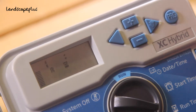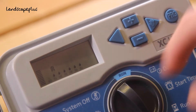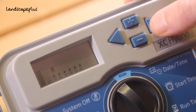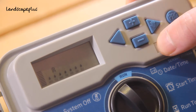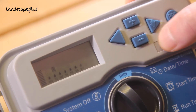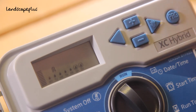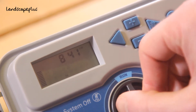Once you've set your run times, you can adjust the watering days. You've got Monday to Sunday on there, so if you don't want the system to work over the weekend, scroll through the days and press minus on the day you don't want the system to run. That's your basic timing set — flick the system to run and you're good to go.